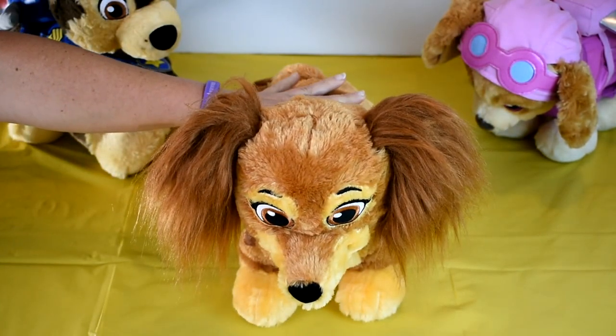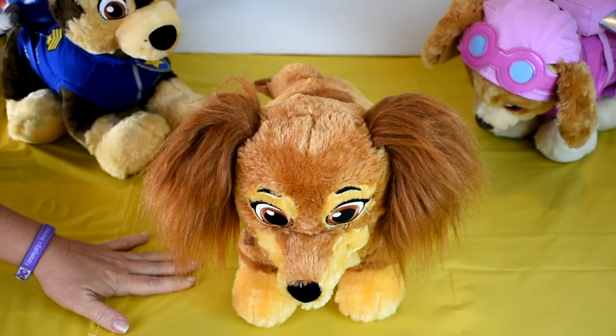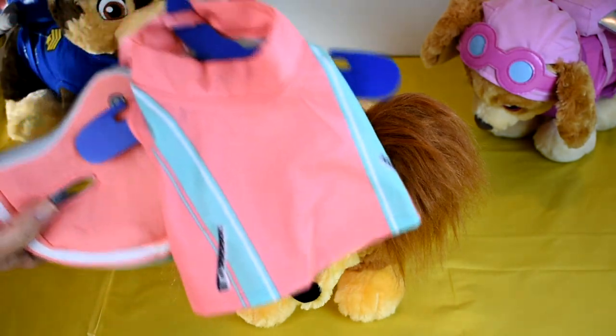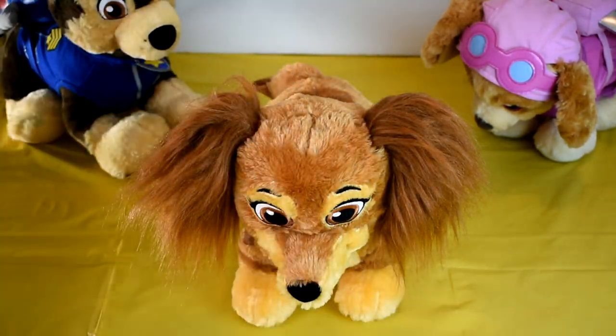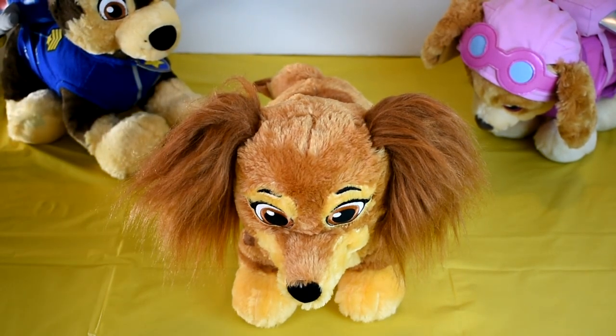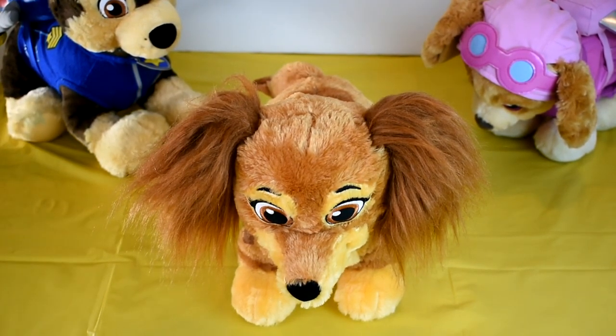She's perfect the way she is, but at Build-A-Bear it's all about accessories. We went ahead and got her vest and helmet, which is one piece, and of course her pup pack because she's gonna need that. Now I'll get her all dressed up and show you the results.